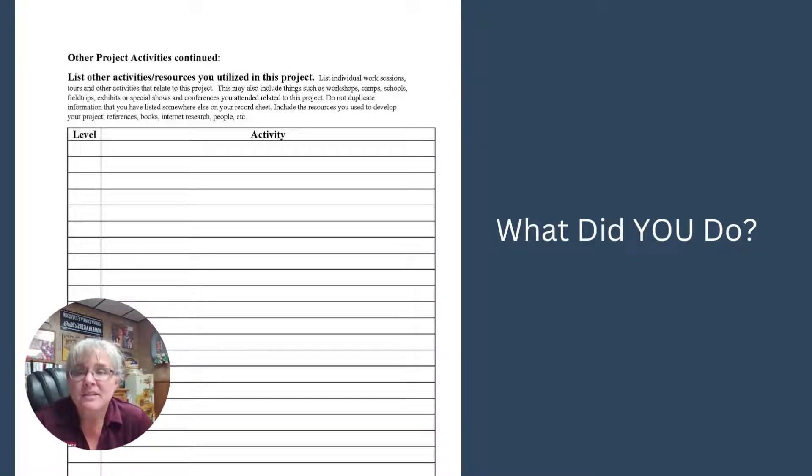Then there's a page for other 4-H project activities — things you did on your own. What were your resources? Maybe you didn't have project meetings, but you really wanted to learn more about showmanship and watched videos online, or practiced on your own, or did research for your poster. All of those activities that you did on your own as part of your project should be listed here so that information is captured — how much time you really put in and how much you wanted to do with this project.